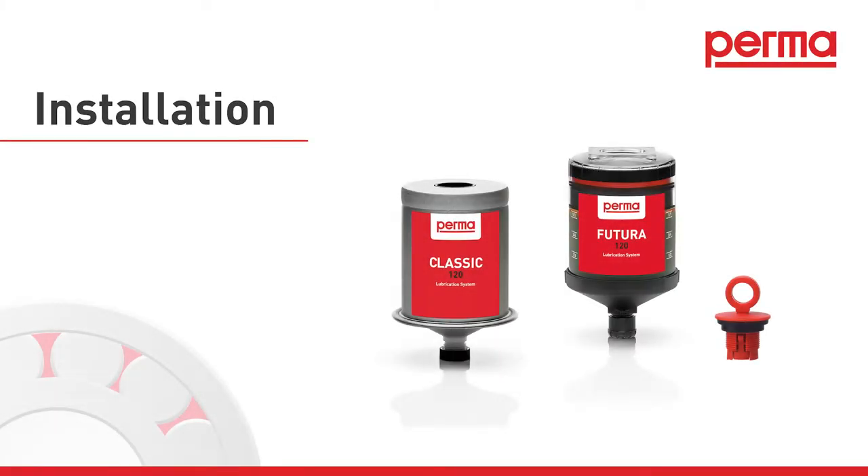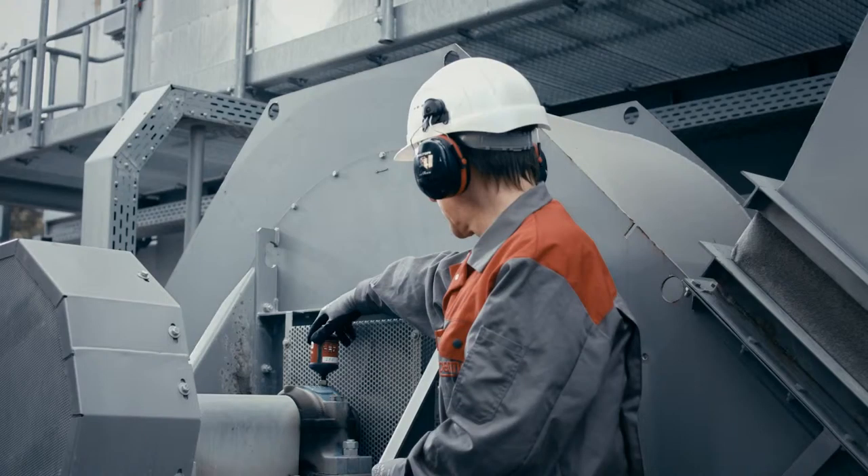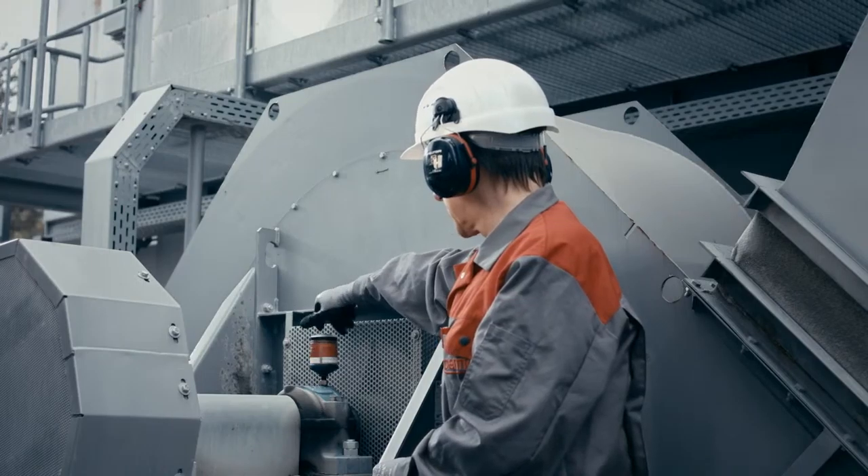Installation. Remove the outlet plug and screw the lubrication system into the lubrication point hand tight.